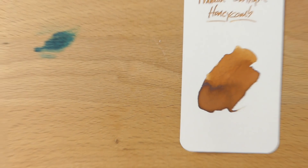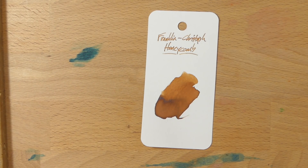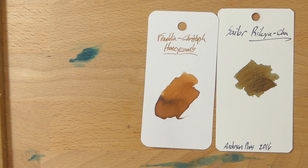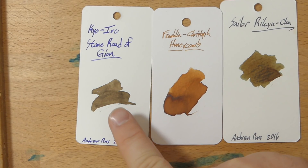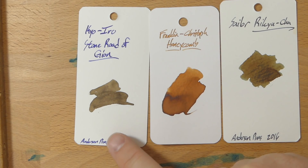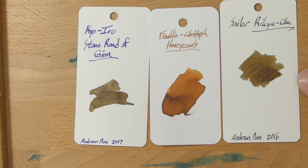Let's take a look at some color comparisons. I have a bunch of browns — as you know if you're a fan of this channel, I like a brown ink and I have quite a lot of them. Starting with some that aren't very close: this first one is Kyo-Iro Stone Road of Gion, which is not even close to Honeycomb. And over here is one of my favorites, Sailor Rikyucha, which is a sort of wet tea leaf look — very, very different.